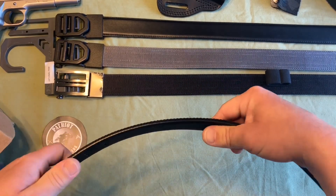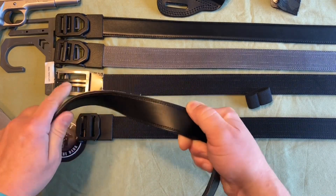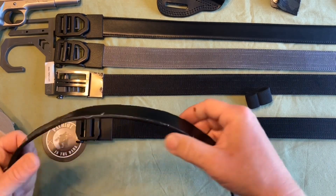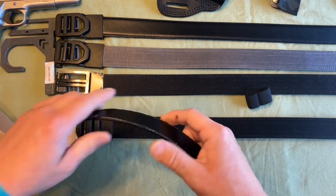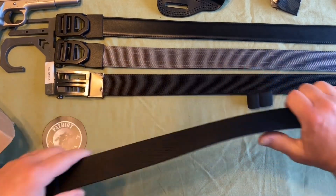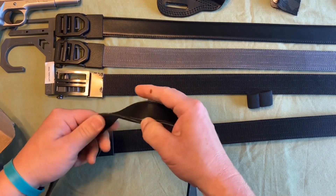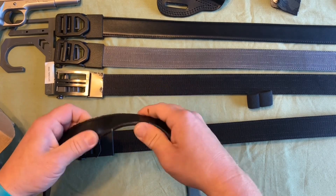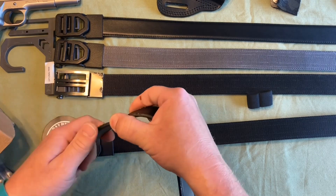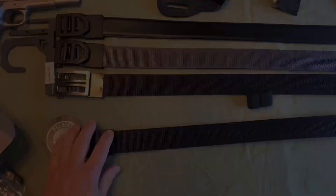The Power Core is what stiffens the belt up more than normal belts. The belt bends easily this way and is comfortable, but as far as twisting, it's rigid compared to a normal leather belt. For those who think they can get away with a normal belt, this stiffness is going to support a pistol a lot better. Over time, normal belts get divots from belt loops and just don't stand up to carrying heavy things.